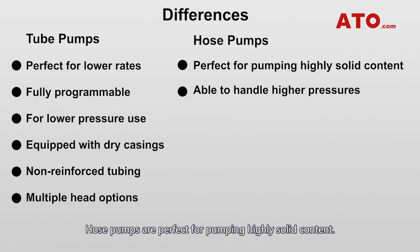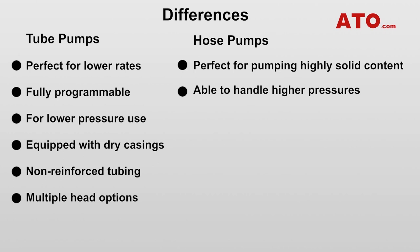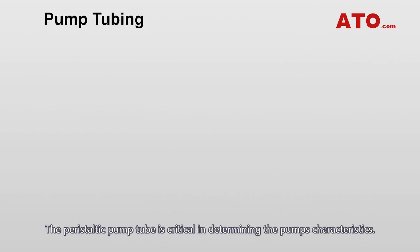Hose pumps are perfect for pumping highly solid content. They handle higher pressures, which can typically operate against up to 16 bar in continuous service. The high degree of flexibility enables hoses and tubes to handle slurry, viscous chemicals, shear-sensitive polymers and other abrasive fluids.